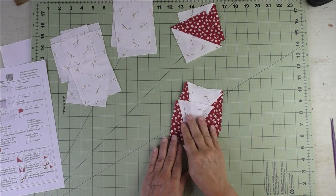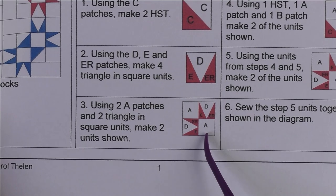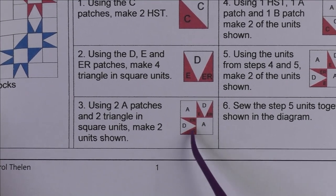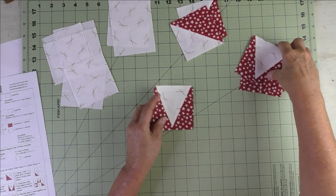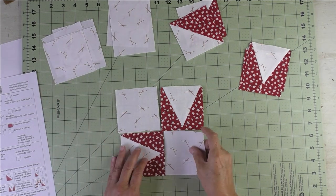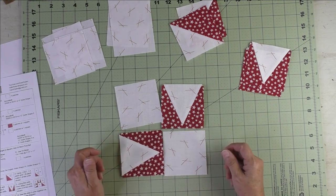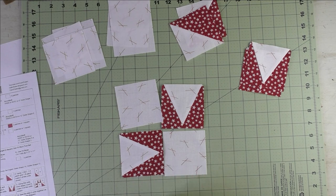Our triangle and square units are done. For step three, we're going to take two A patches and two of our triangle and square units and piece this four-patch unit — we'll make two of these. Follow the diagram and place the patches exactly as shown. Piece two together and then the other two, press the seams, then stitch the rows together. Make two of these.